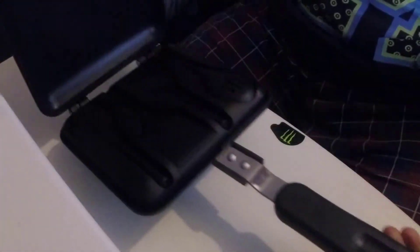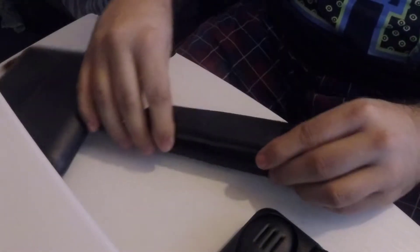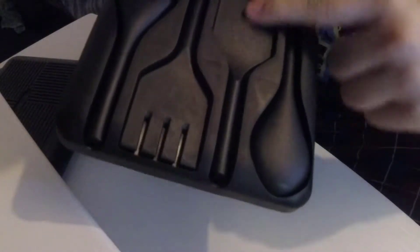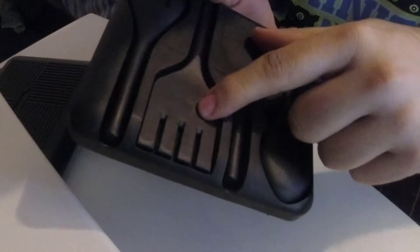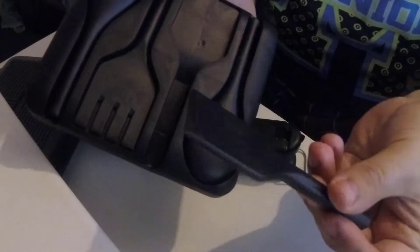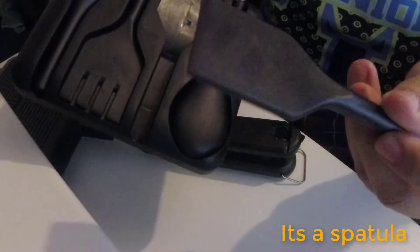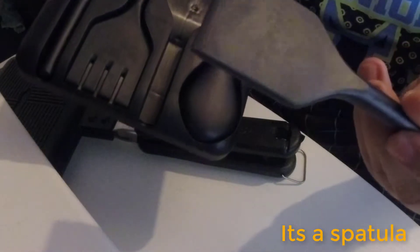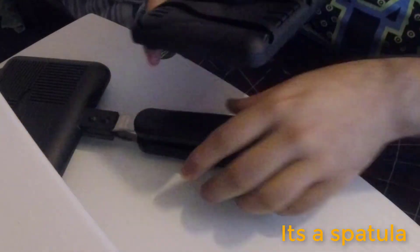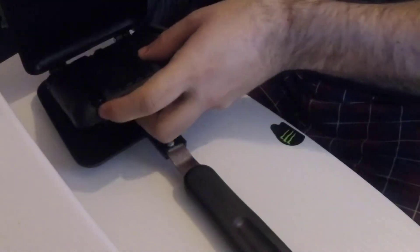It opens at a 90-degree angle. Let's take out the utensils and have a look — they'll need a good wash. We get a spoon, a fork type, a strainer, and another fork type for turning your bacon over, flipping things around, or scrambling your eggs. They slot in nicely inside the Ridge Monkey, which I think is a good feature.